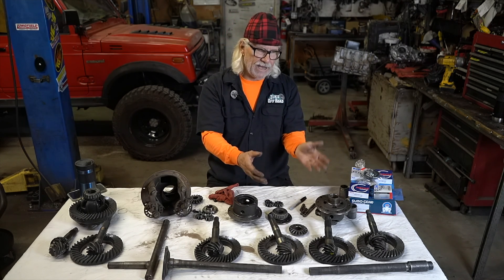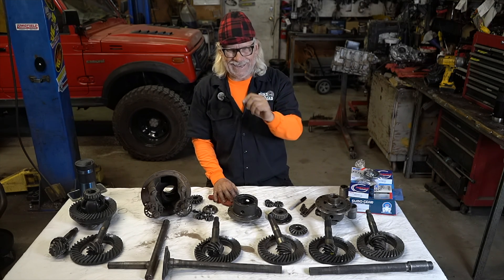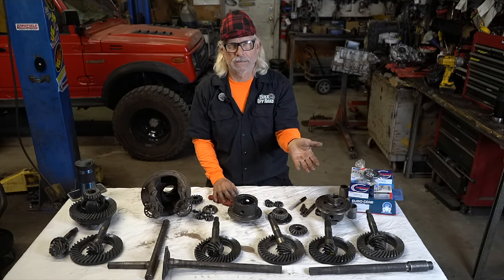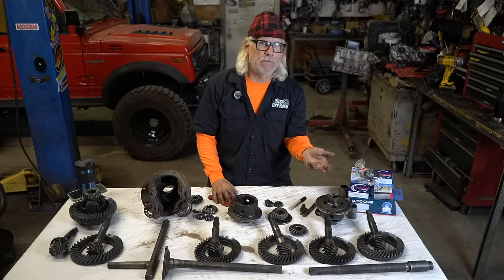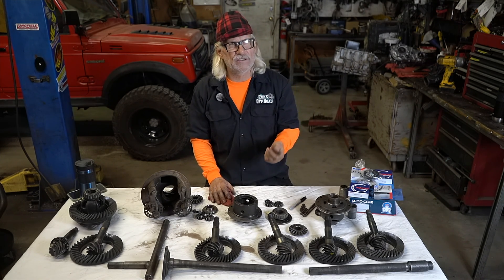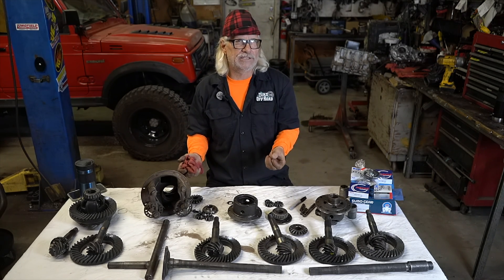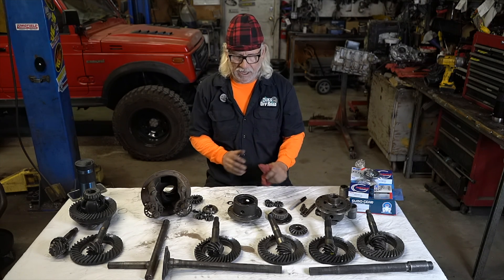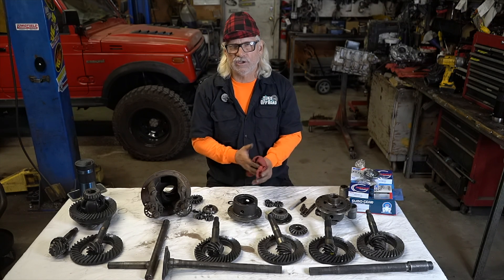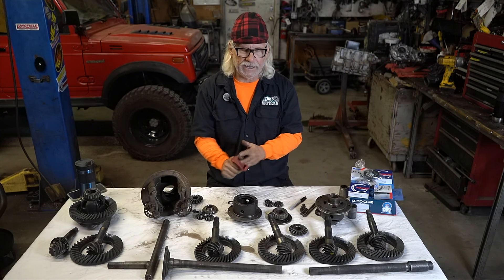There are no aftermarket ratios from any companies for the Sidekicks and Trackers. Yes, there are companies that make lockers like ARB, and many of you may know the 1510 is the Samurai Power Trax locker. I put them in the Sidekicks too. I don't pay extra for that extra model number — it's the same locker. We haven't seen any difference between that and the 1512. We just buy the 1510s: there are a lot more of them, they're less expensive, and they work in every Sidekick I set up. The 1510 Power Trax is what I sell.